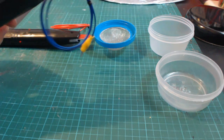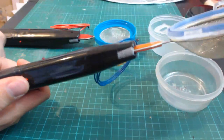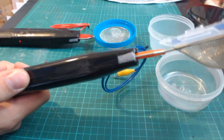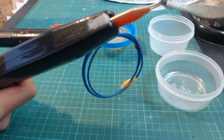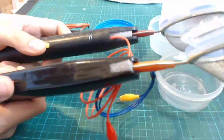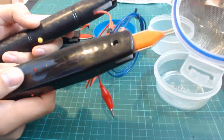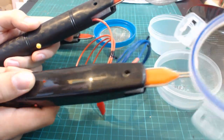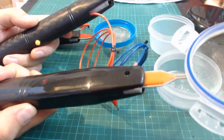All the applicators have an activation button which is located on the side. In this case it's a small red one. You may have a different style applicator which comes with a yellow button. They both have a red lamp which illuminates during use when the activation button is held.